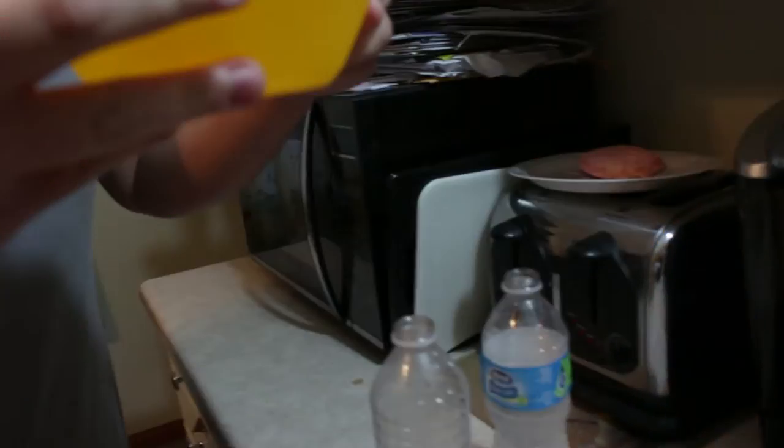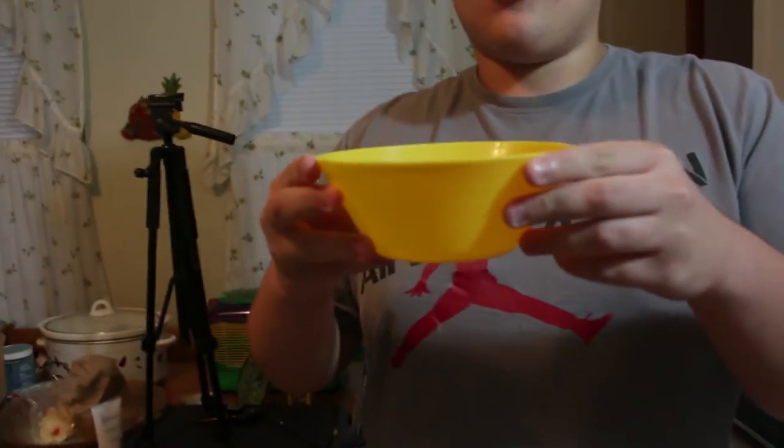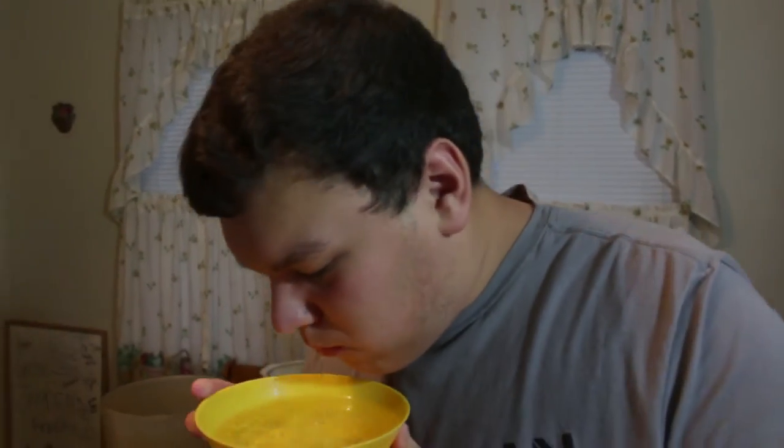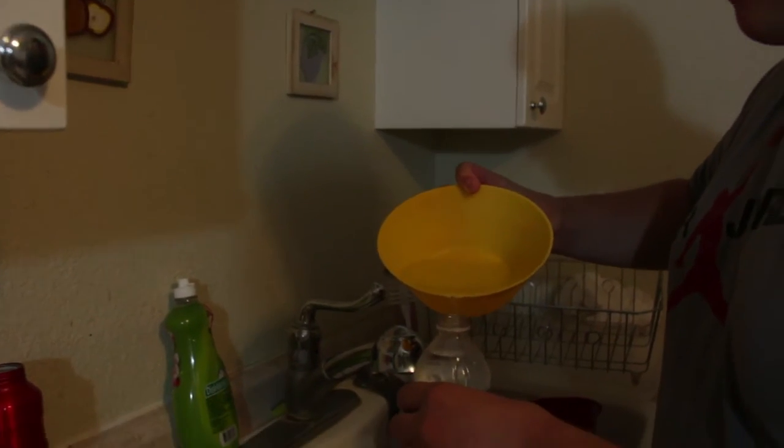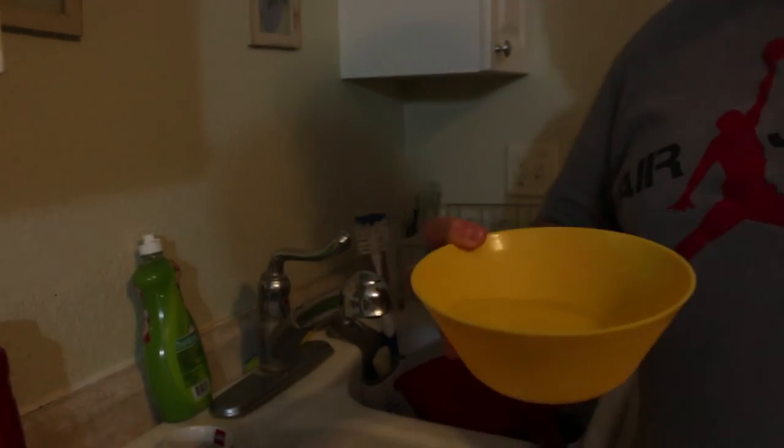So we have all this water and I don't want it to go to waste, so we're going to drink it. Too much — we're going to try it again. Yum.